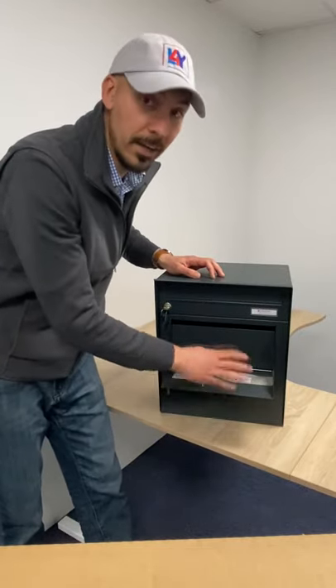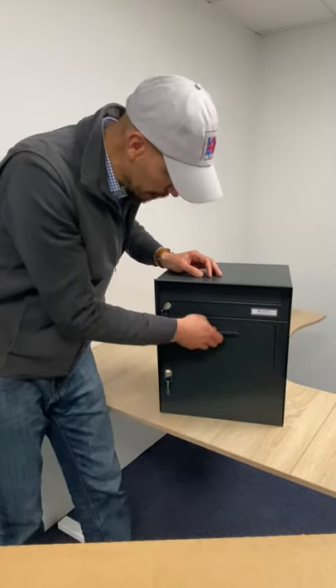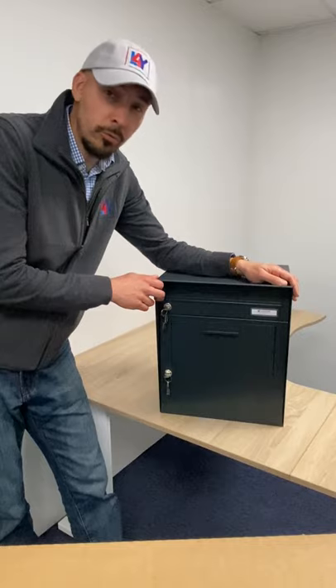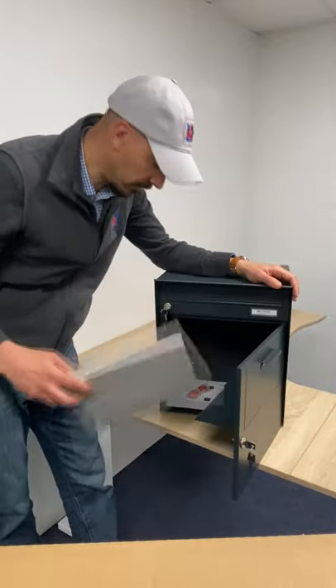But at the same time, you can add another little delivery if you have to, if there's another delivery company bringing something else. To retrieve your parcel, it's simple — you open the door and your parcel is securely stored inside.